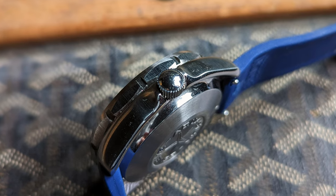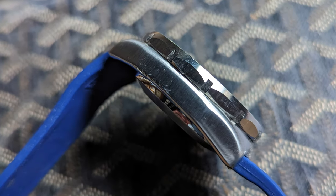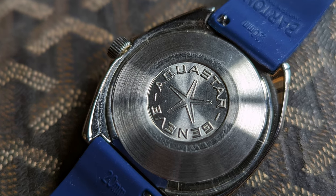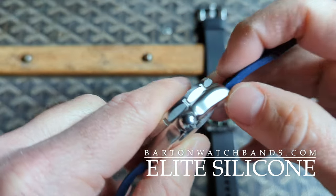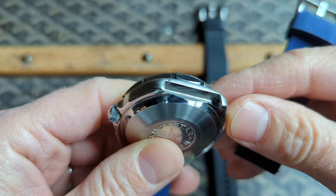The case is 13.6 millimeters from the top of the glass to the back of the case. The case back of the civilian example has no reference or serial number. I've got these on Barton 20 millimeter straps with quick release spring bars — here you can see the hooded lug.